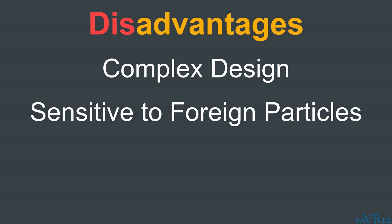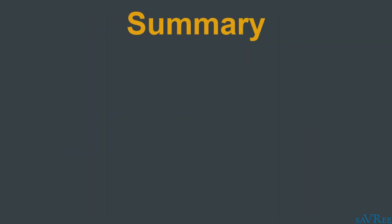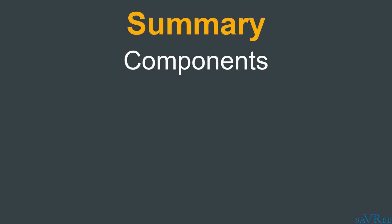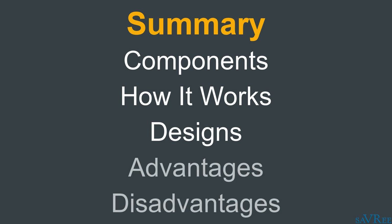So you now know all of the main components associated with a rotary vane pump, how it works, and some of the main designs — such as unbalanced and balanced, fixed delivery rate and variable delivery rate. And you also know some of the advantages and disadvantages associated with this type of pump.